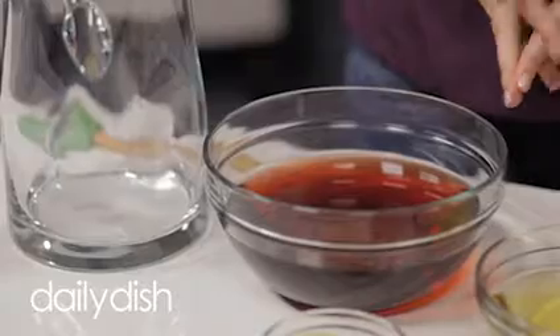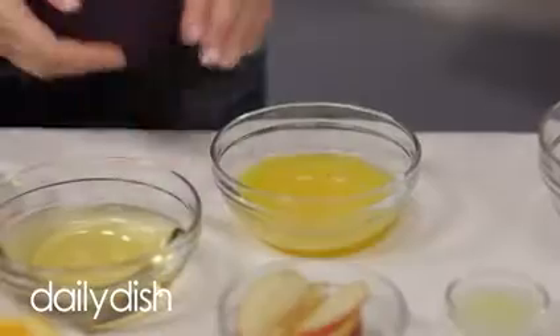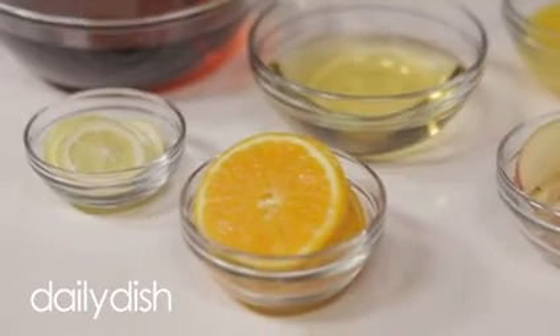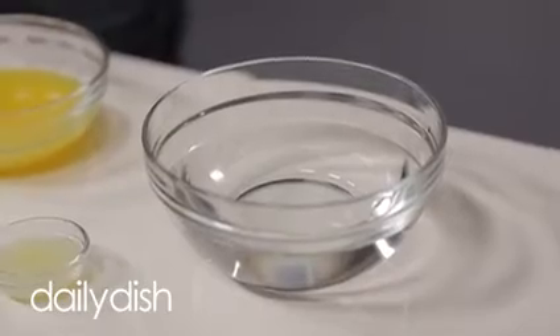To make the drink you'll need three cups of grape juice, three-fourths of a cup of apple juice, a half cup of orange juice, a tablespoon of lemon juice, one lemon, one orange, and one apple all thinly sliced, and two cups of mineral water or club soda, whichever you prefer.